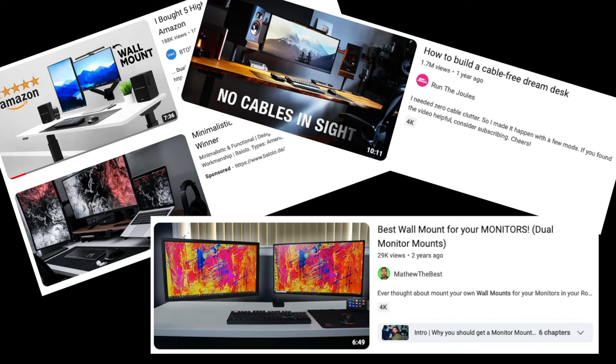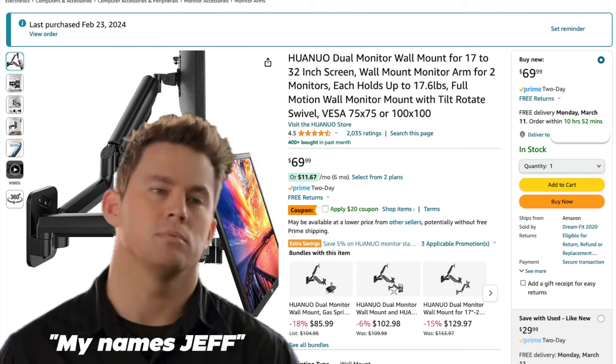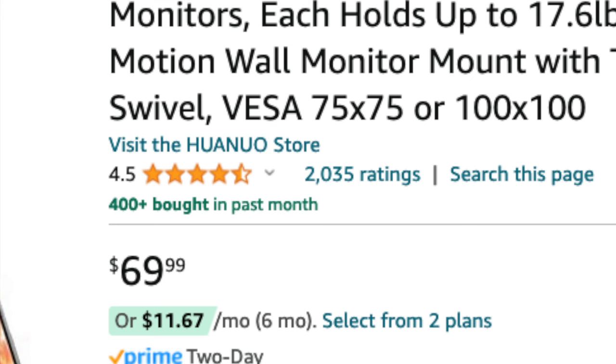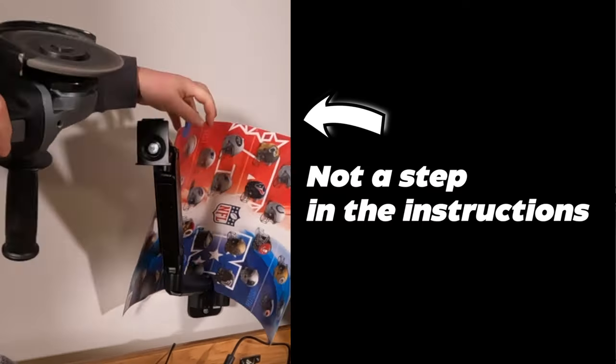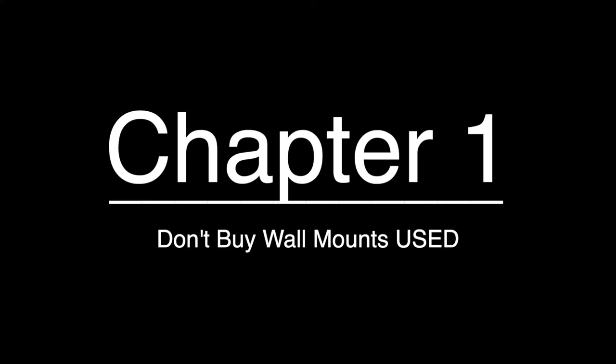I found some setups I liked on YouTube, then searched Amazon for similar mounts. I landed on the Hueno Dual Monitor Wall Mount, priced at $69.99 with over 2,000 ratings and an average 4.5 stars. But even better, there were used options for as low as $28, which I jumped all over. In this video, I'll go over the install, my thoughts on the product, as well as — spoiler alert — my struggles buying used on Amazon.